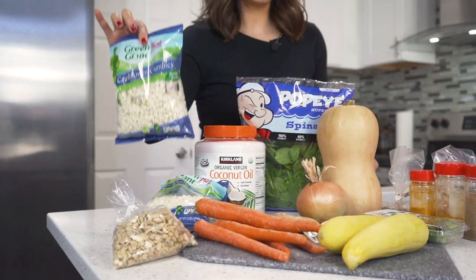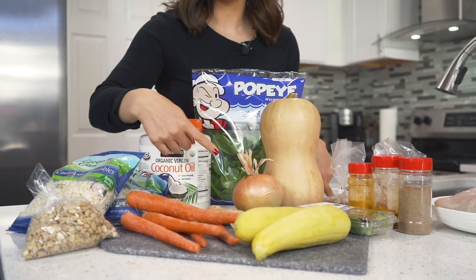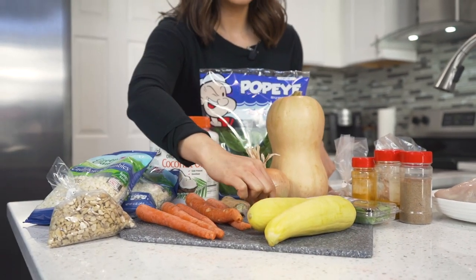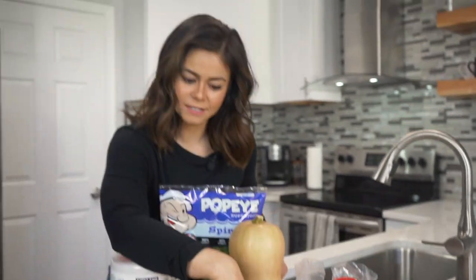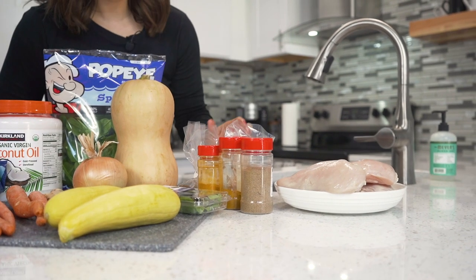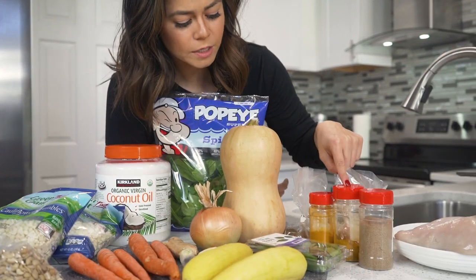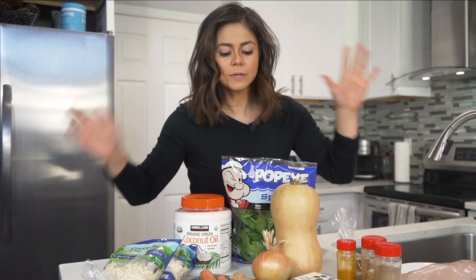For this recipe, here's exactly what you'll need: cashews, cauliflower rice, coconut oil, a bag of spinach, butternut squash, a medium yellow onion, one ginger root, five carrots, seven cloves of garlic, two zucchini — actually that's yellow squash — a package of Thai basil, two and a half pounds of chicken breast, and a variety of seasonings: coriander, yellow curry, turmeric, cayenne pepper, and cumin.